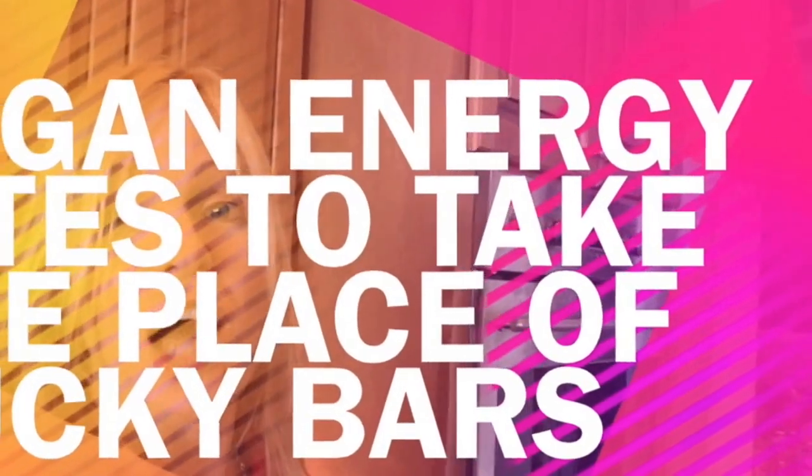Today we're gonna make some energy bites. A lot of people have been asking me if there's anything healthy to eat that they can quickly buy at the store, like granola bars or anything like that. And the answer, unfortunately, is no. All of that stuff contains palm oil and other garbage, and you don't wanna be putting that into your body — it's just a bunch of garbage.